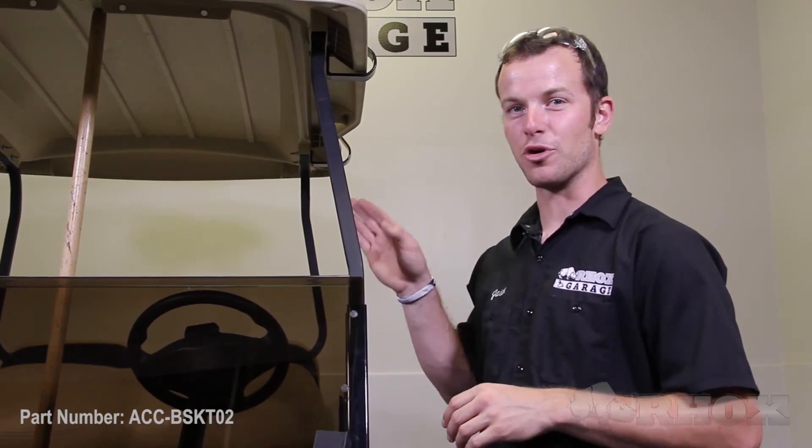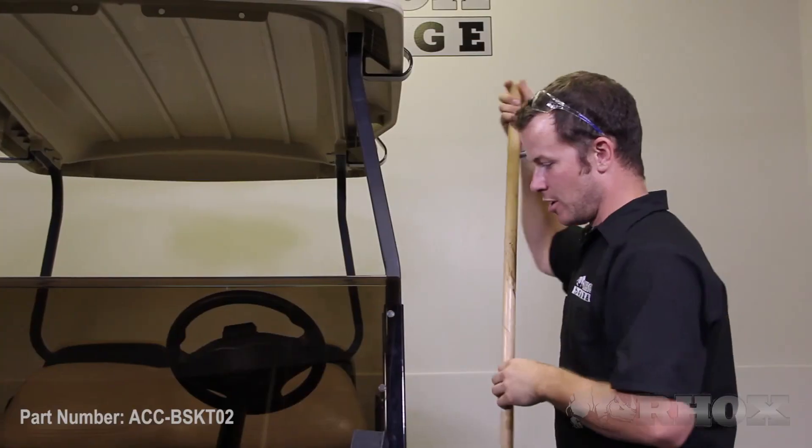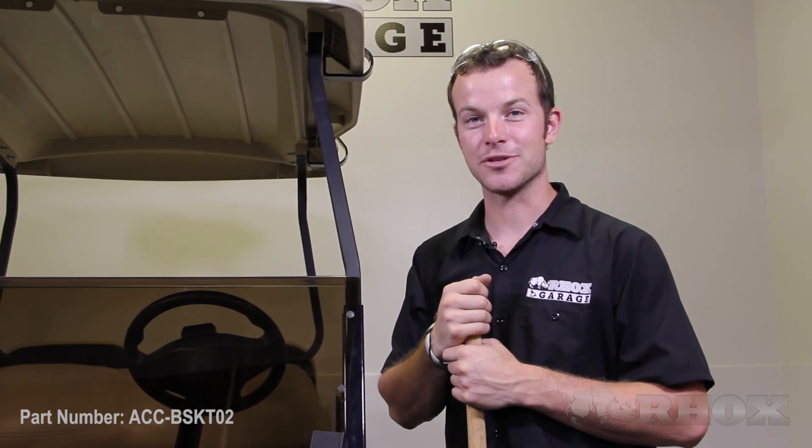Now that you have all the hardware tightened on the front basket, the final step is to remove the support for the roof. Once you have the support out, that wraps up the install of this front mount cargo basket for this Club Car DS Golf Cart, part number ACC-BSKT02. Thank you for joining me today at Rock's Garage.